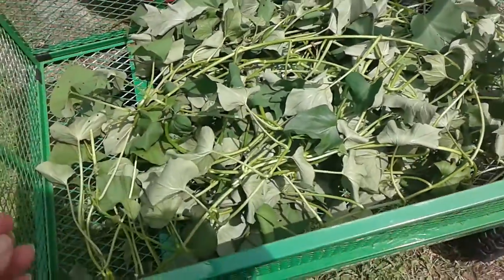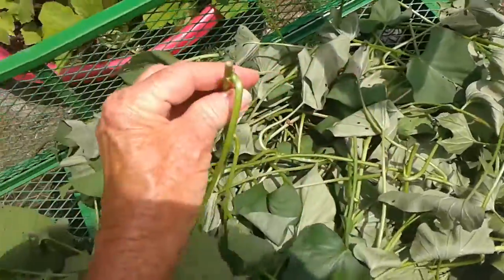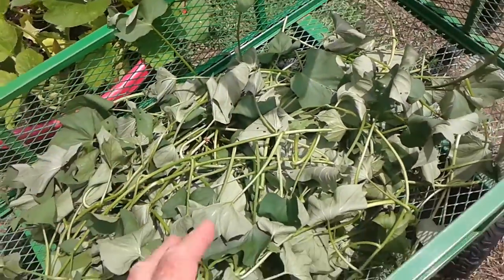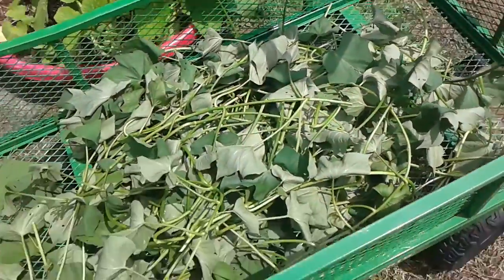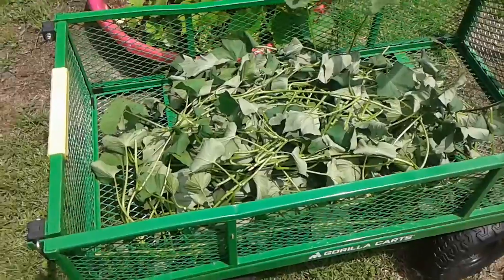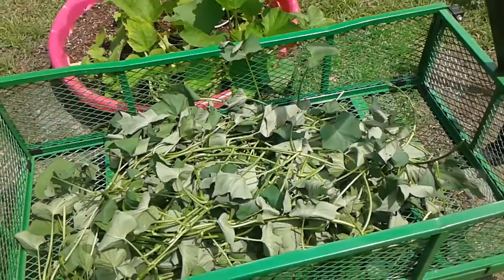Another thing — if you grow these and do this with your greens, there's like a white milky sap that's in this. And as long as you don't get it on your hands, you're okay. But some people are allergic to it — I'm not. But it is sticky and it is kind of hard to wash off if you don't get it off right away.